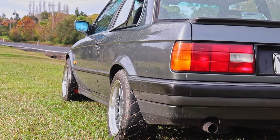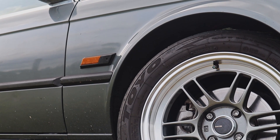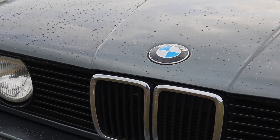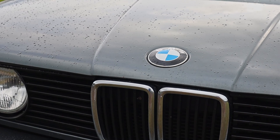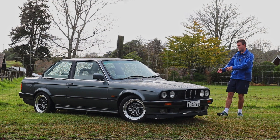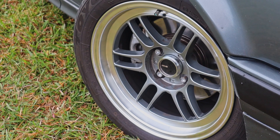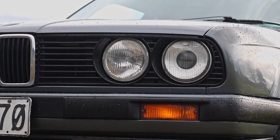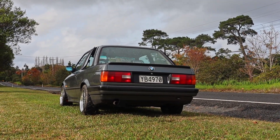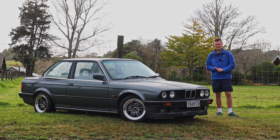In terms of exterior styling, the boxy coupe look of these cars looks absolutely fantastic, especially for a car that's over 30 years old now. They're just a really timeless design. It almost reminds me of that Datsun race car look. On these aftermarket wheels with the sports kit, the lip around the front, and the projector lights, it's kind of an interesting mishmash of modern car aesthetics with old car styling, and overall it looks really cool especially in this nice grey colour.